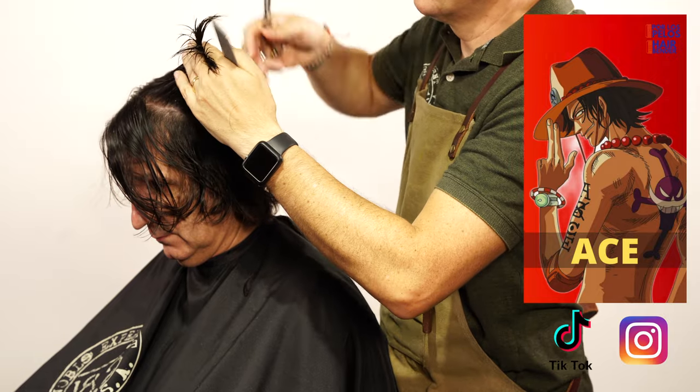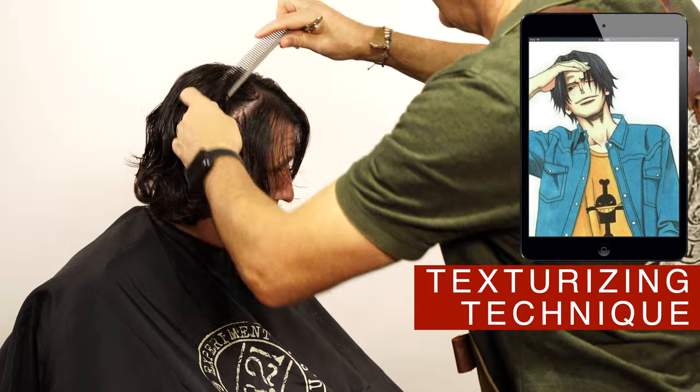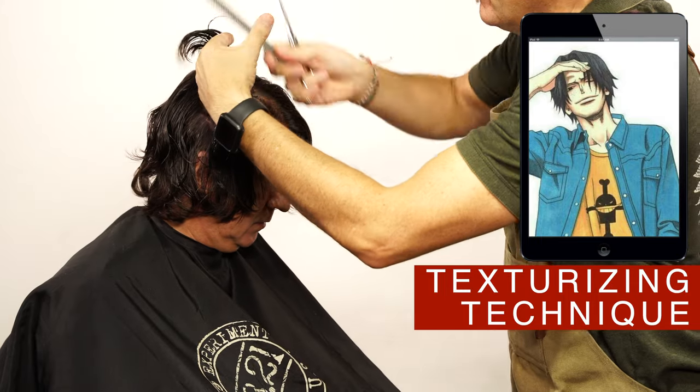Continue using the same technique around the head where you see fit. As you can tell, the hair on this side is a little bit longer to preserve more density on this side.